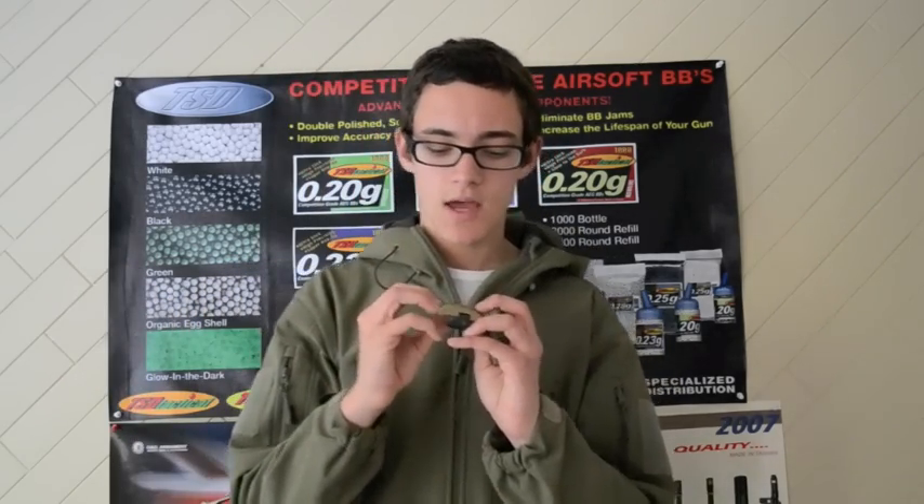The mount is made out of hard plastic with a rubbery material that goes up against the helmet — so pretty nice. It's just attached with two Phillips head machine screws.